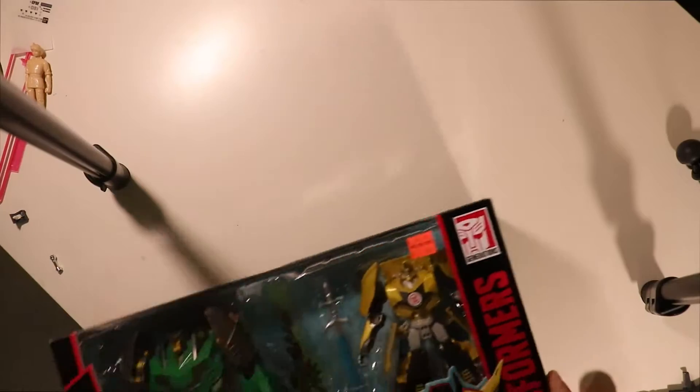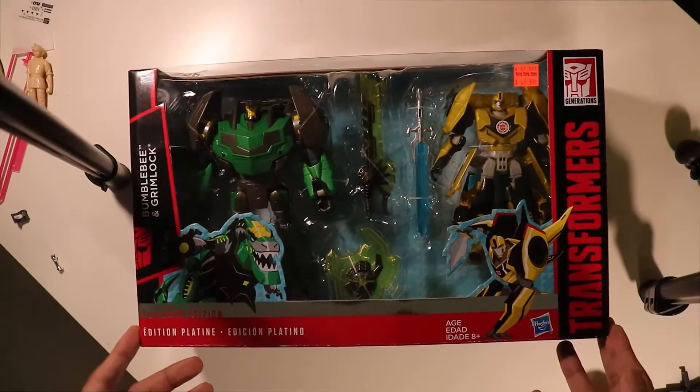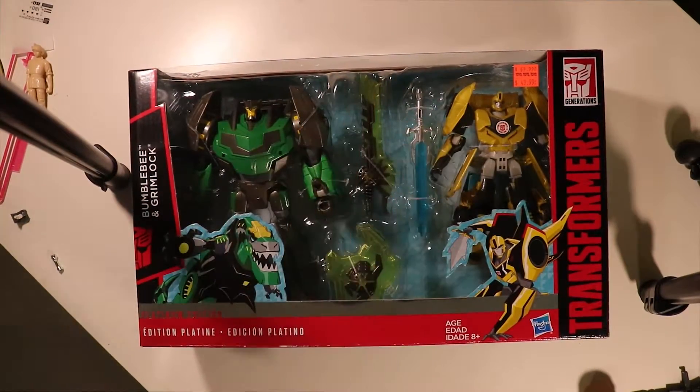Today we're going to be taking a look at the Transformers Platinum Edition Bumblebee and Grimlock from Robots in Disguise.